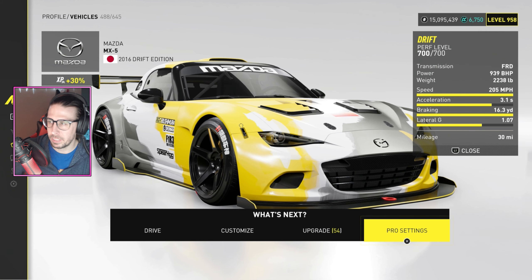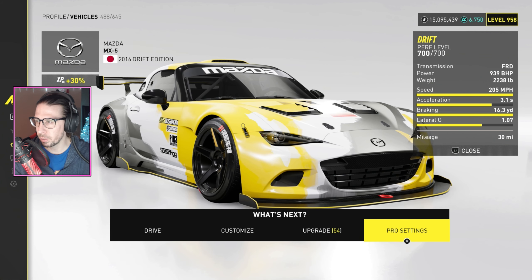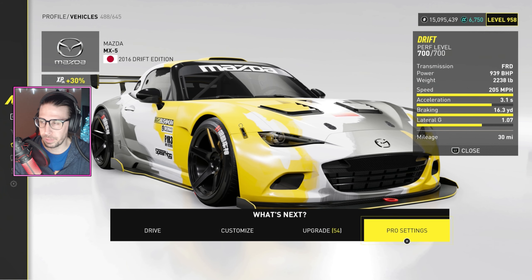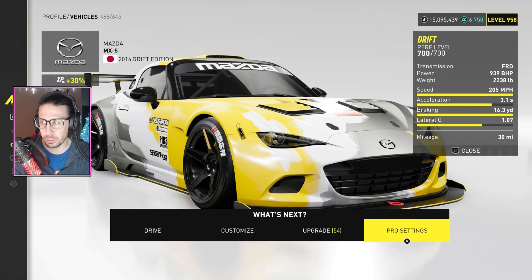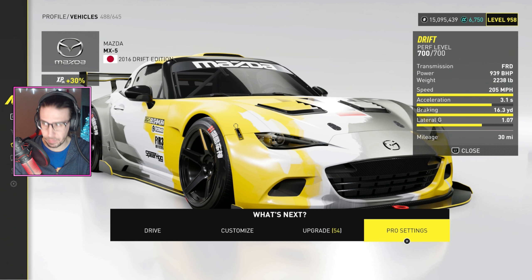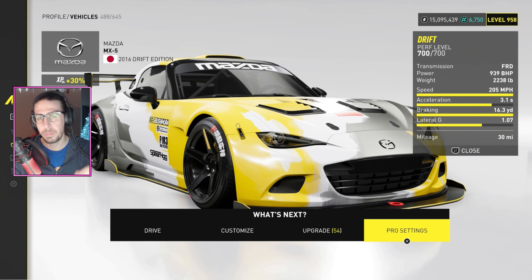Here's the thing — this is my issue with all drift cars and why I haven't done the drift tunes yet. There are drift races they make us do for summits and stuff, and then there's actual drifting. Depending on whether you're racing a drift car or actually drifting it, the tunes are vastly different. If you need to do a drift race, you have to change the tune to make the car grippier and make it feel more like a race car.